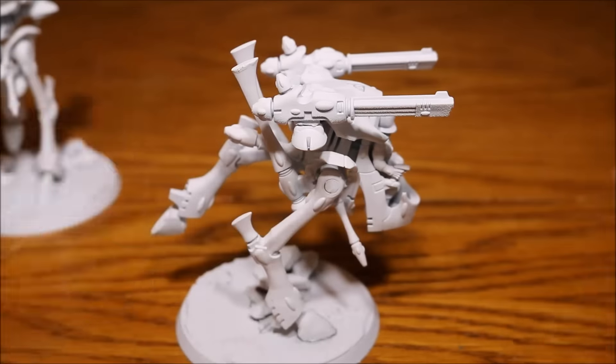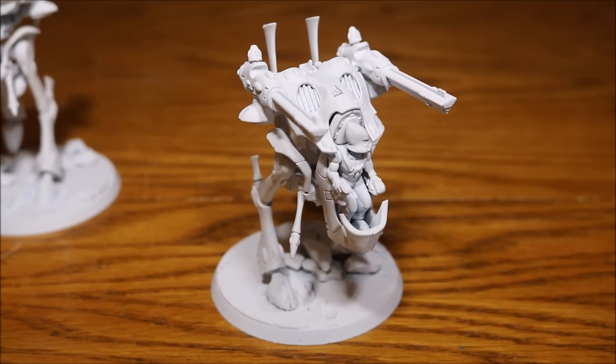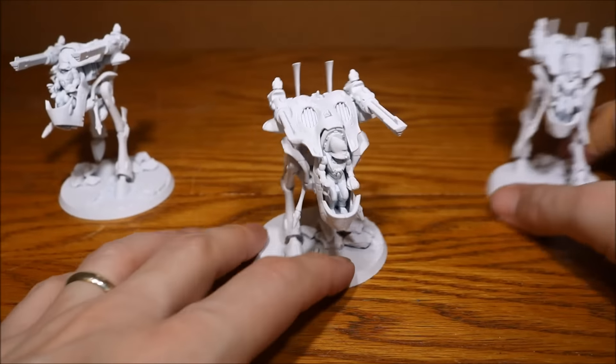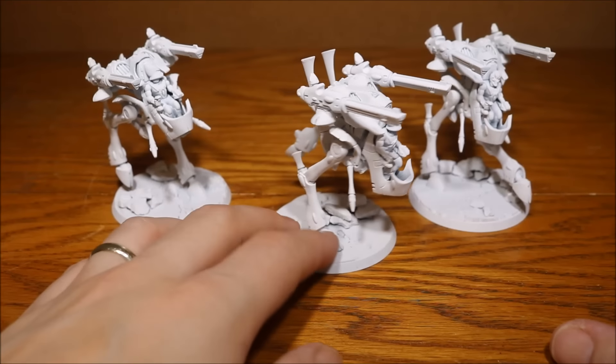Eldar players among you will recognise that I haven't put on the other piece on the end — there's supposed to be a little shield which comes up over the gun. Personally, I really don't like it; I think it looks awful. It's just my personal preference, but I don't think it sits well with the model, so I've left mine off and I'm happy with that.